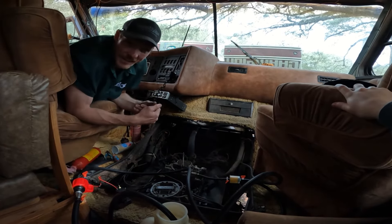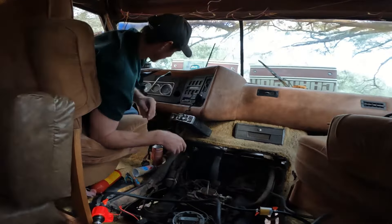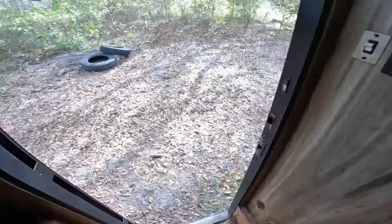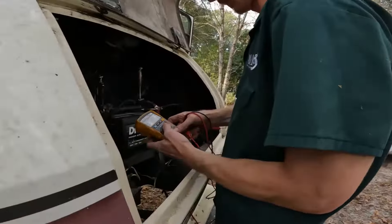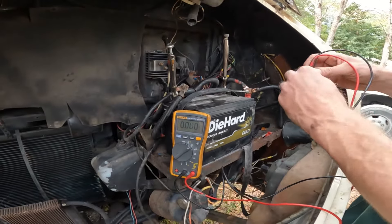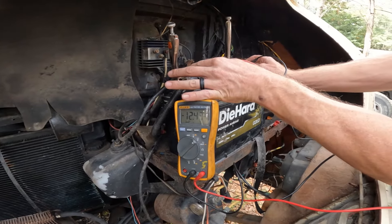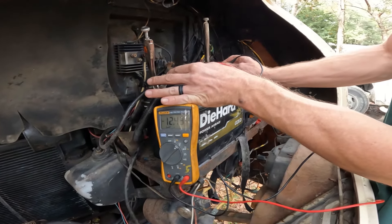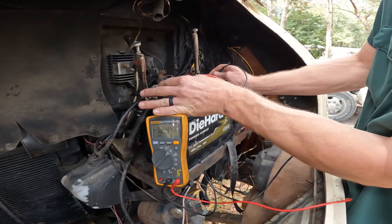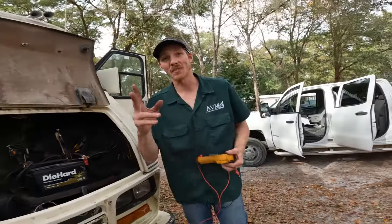Alright, I got my multimeter — I did end up bringing it with me. The alternator is very, very weak, but it is doing some charging. We're at 12.4 volts and it's holding pretty steady. It was dropping to 11.9, jumping back up, dropping down — now holding steady at 11.4. So the alternator is very weak, barely doing anything. We might make it home on this alternator, but if not, I have another battery. We're not going real far, so we'll make it home.